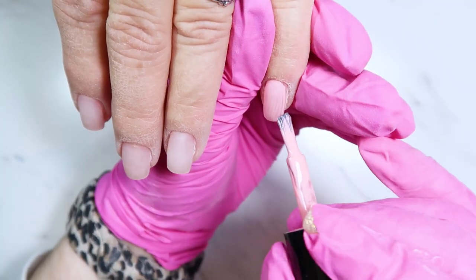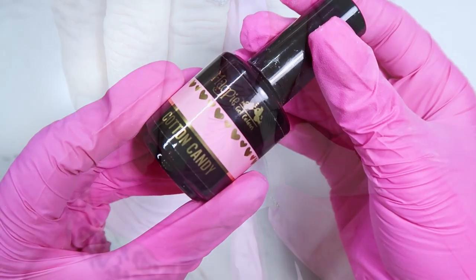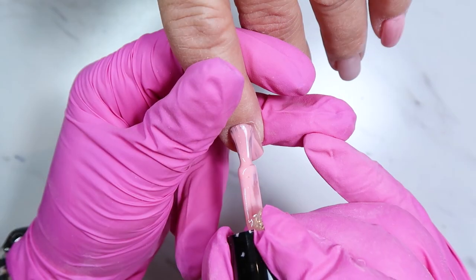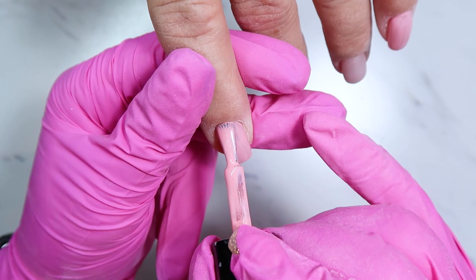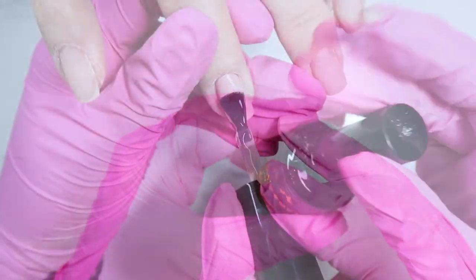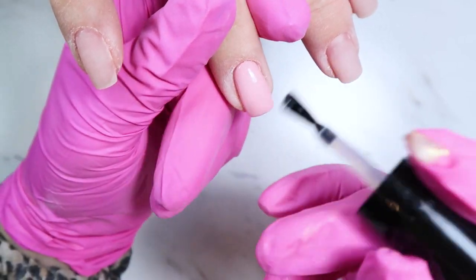I'm applying this pink gel polish — I believe this is Cotton Candy from Magpie. This was the color that matched that foil the closest, so this is what I'm applying first. For the transfer foil I'm using Magpie's Full Foiled, which is their foil transfer gel for a full cover foil.